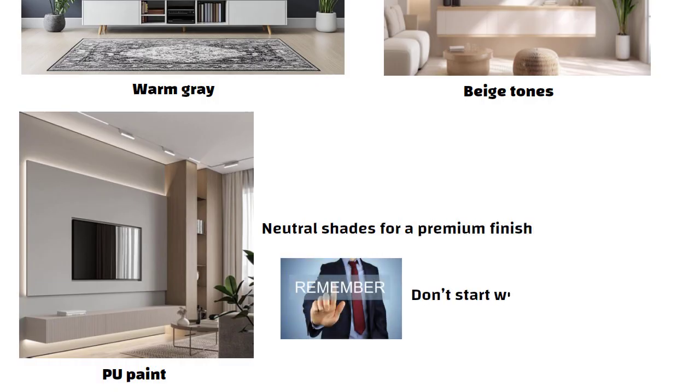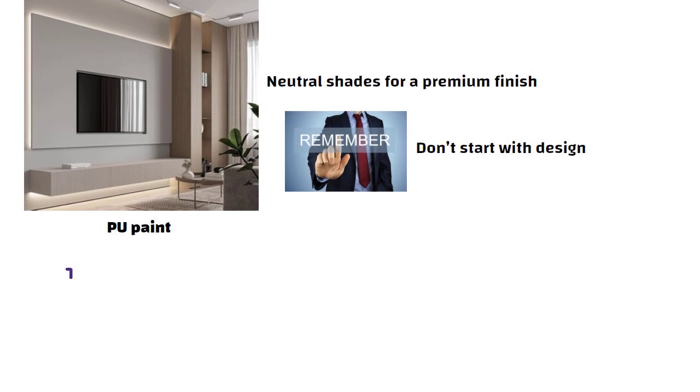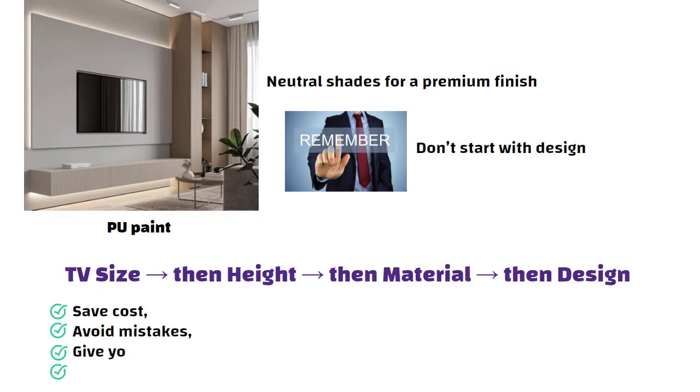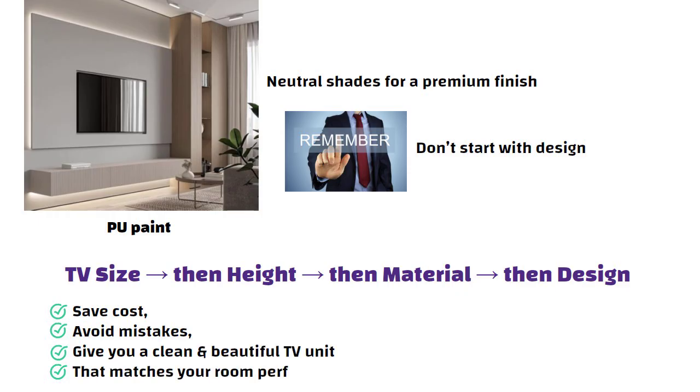So remember, don't start with design. Start with TV size, then height, then material, and then design. This sequence will save cost, avoid mistakes, and give you a clean and beautiful TV unit that matches your room perfectly.